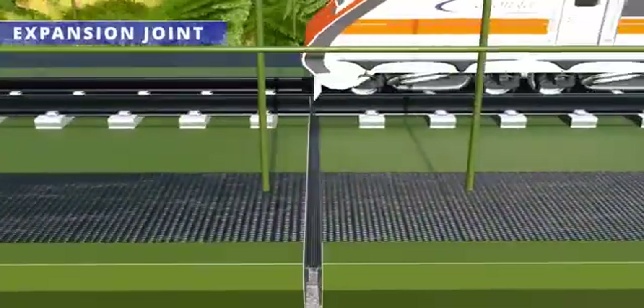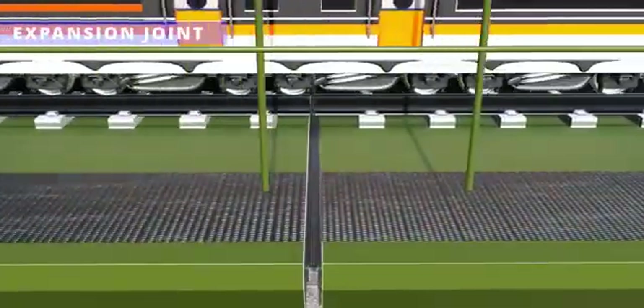The way expansion joints work is a feast for the eyes. The movement of the box-shaped rubber structure makes this functioning possible.